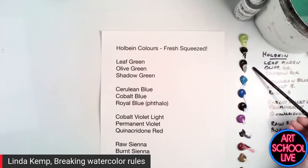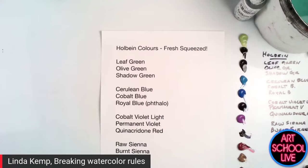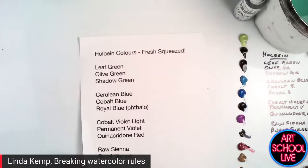The colors are: leaf green, olive green, shadow green, cerulean blue, cobalt blue, royal blue — which is like a phthalo blue — cobalt violet light, permanent violet, quinacridone red, thoraciana, and burnt sienna. That looks like a lot, but I have a light, a middle and a dark green; a light, a middle and a dark blue; a light violet, a dark violet and so on. Because I'm working wet into wet, I'm not diluting my color down. So if I want a light color, I'm not taking a dark and adding a lot of water — I just pile the paint on straight as it is.